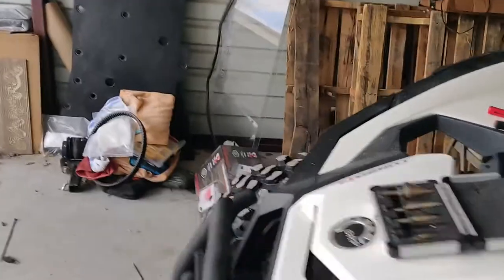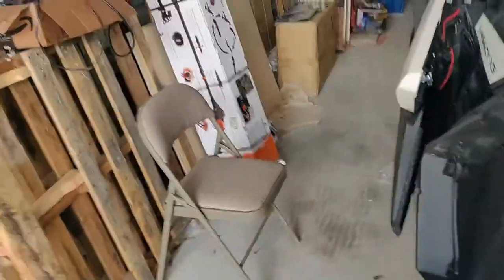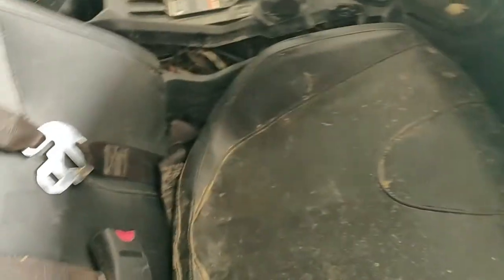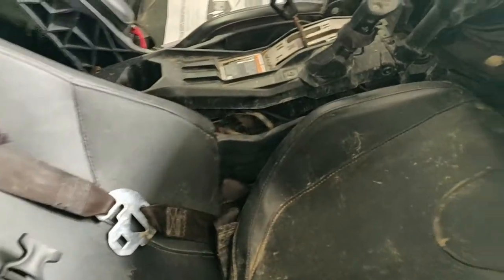I mounted the motor and reservoir behind the passenger seat so I can still get to it easily. Excuse the mess in here — this thing is filthy and I have no way of washing it here at storage.